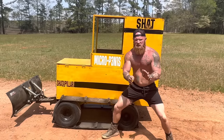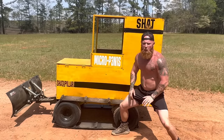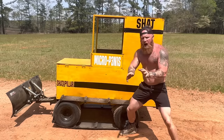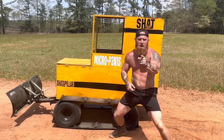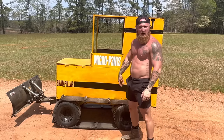Now as you can see we have named this bulldozer the Shatterpillar Micro P3N1S, or Shat for short. We call it the Micro P3N1S because it's small but it rises to the occasion and gets the job done — like something else I know.